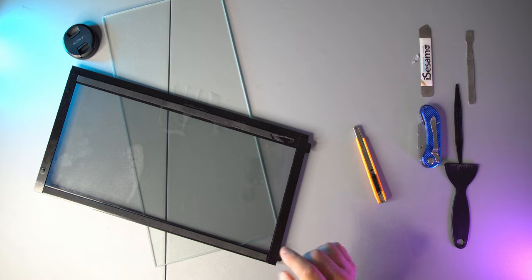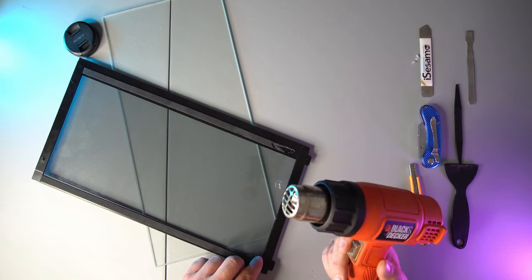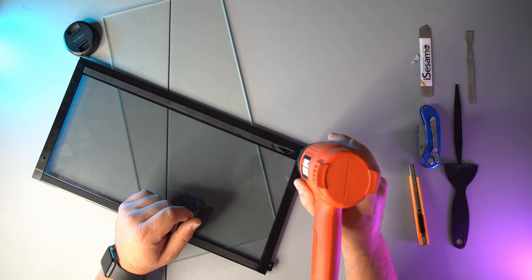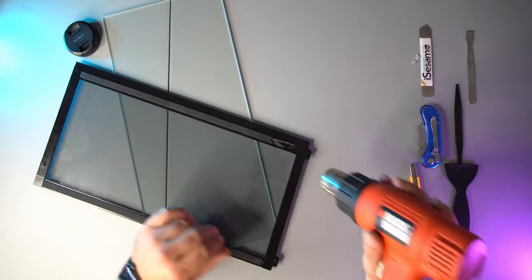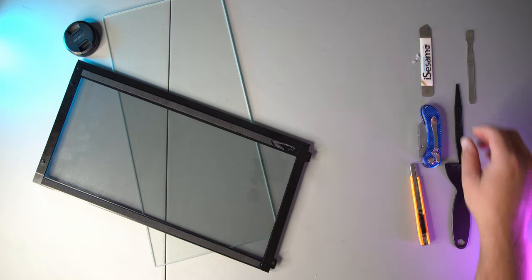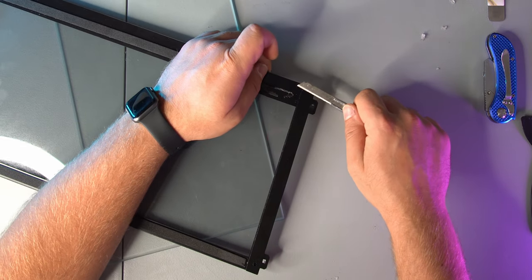I'm going to go get my heat gun because I feel like if I heat this up just a bit it's going to make it a whole lot easier. Alright so I went ahead and got my heat gun. Let's go ahead and just try to heat this up a little bit without melting anything. Now let's see if it'll cut through a little bit easier. Oh yeah it does — but the glue is definitely sticking to the blade a lot.